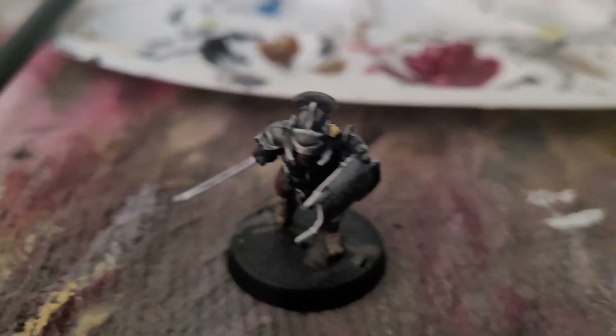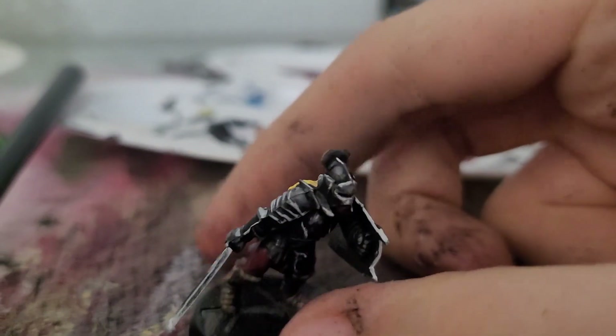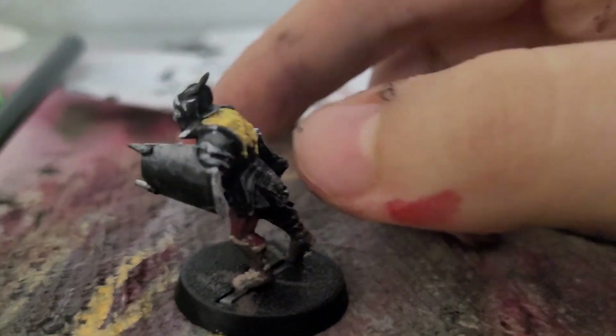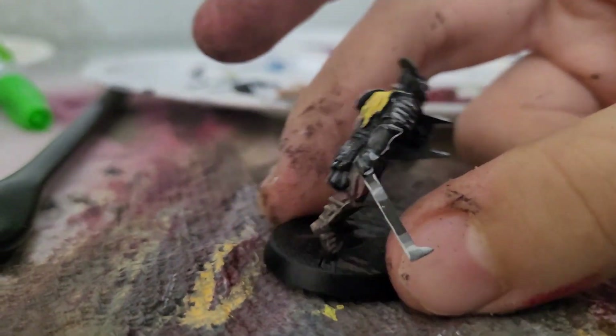If your Uruk-hai is a warrior with sword and shield, congratulations — you have finished your Uruk-hai. He will be ready for the battlefield. However, since this is not the only variant — there are also wood parts like the pegs and bows — we will show you that after this little spin.